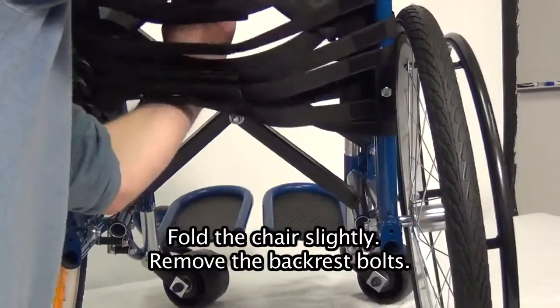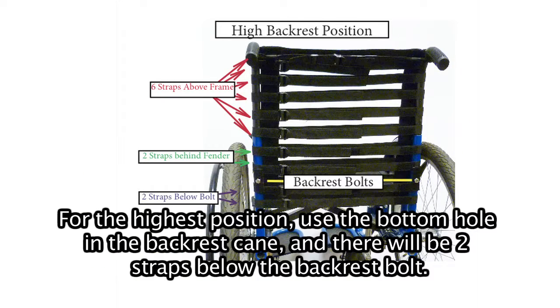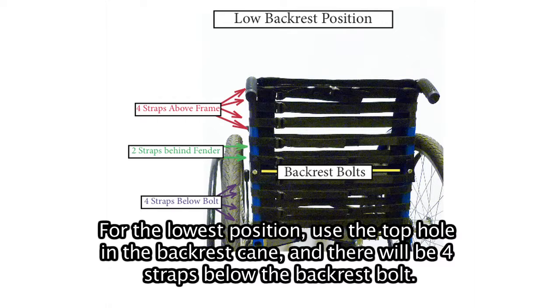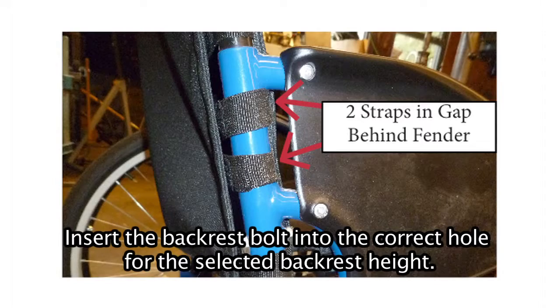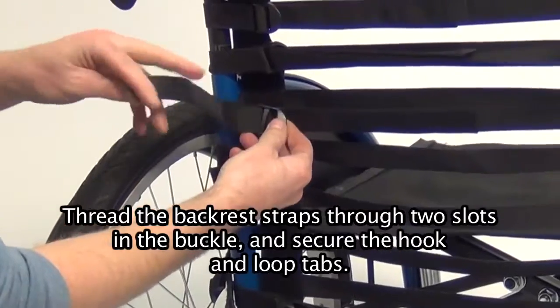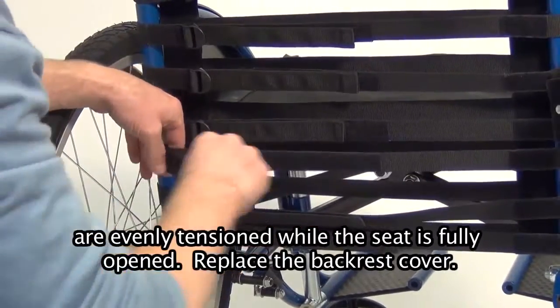Changing backrest height. Fold the chair slightly and remove the backrest bolts. There are three backrest height positions and the backrest cane and straps must be moved to change positions. For the highest position, use the bottom hole in the backrest cane and there will be two straps below the backrest bolt. For the middle position, use the center hole and there will be three straps below the bolt. For the lowest position, use the top hole and there will be four straps below the bolt. Detach the hook and loop on the backrest straps, unthread the buckles, and reposition the straps as needed. There should always be two straps in the gap behind the fender. Insert the backrest bolt into the correct hole, thread the backrest straps through two slots in the buckle, and secure the hook and loop tabs. Reattach and tighten the backrest straps so that all straps are evenly tensioned while the seat is fully open.